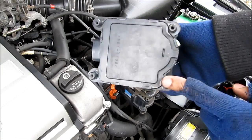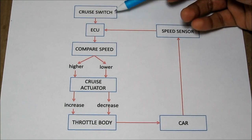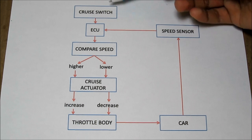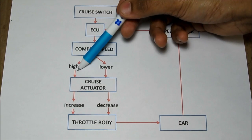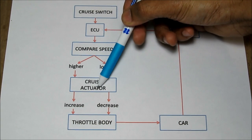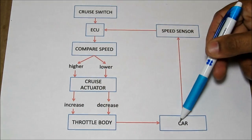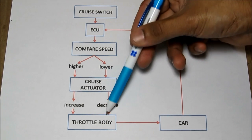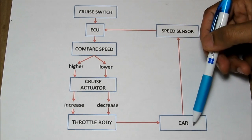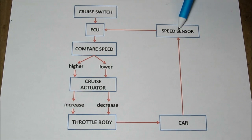This is what the actuator looks like when removed, with the four mounting screws visible. Briefly, how cruise control works: it starts with the cruise control switch on your dash. The driver sets the speed and it tells the ECU to compare the current vehicle speed with the set speed. If the set speed is higher, it tells the actuator to put tension on the throttle cable and open the butterfly valve to accelerate. If the set speed is lower, it releases the tension, closing the throttle body to decelerate. This entire system is a closed-loop control system, constantly monitoring the speed sensor to maintain the set speed.